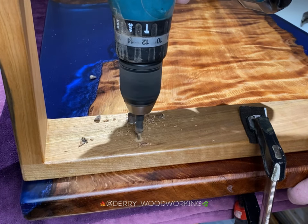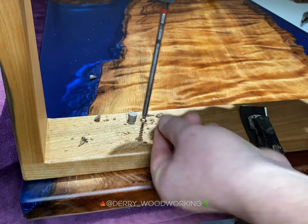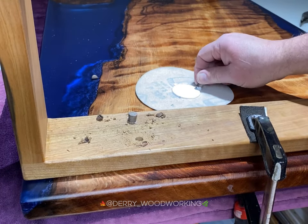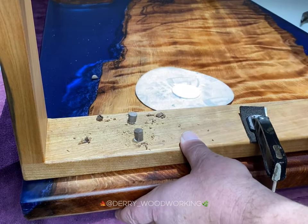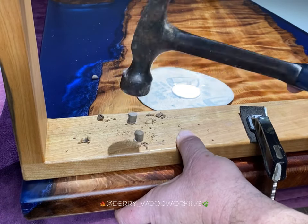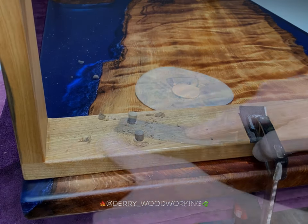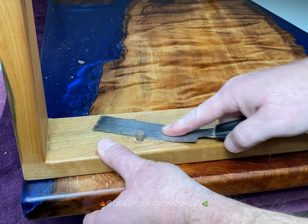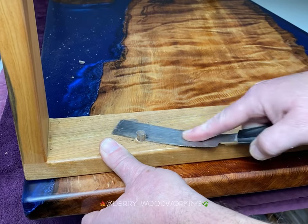Here I'm using some nice black cherry that I salvaged locally, attaching with coarse thread wood screws, and using some nice dark walnut wood plugs to cover them. I like to use walnut because it leaves a nice contrast between the two woods. Then after I cut them off with a flush cut saw.